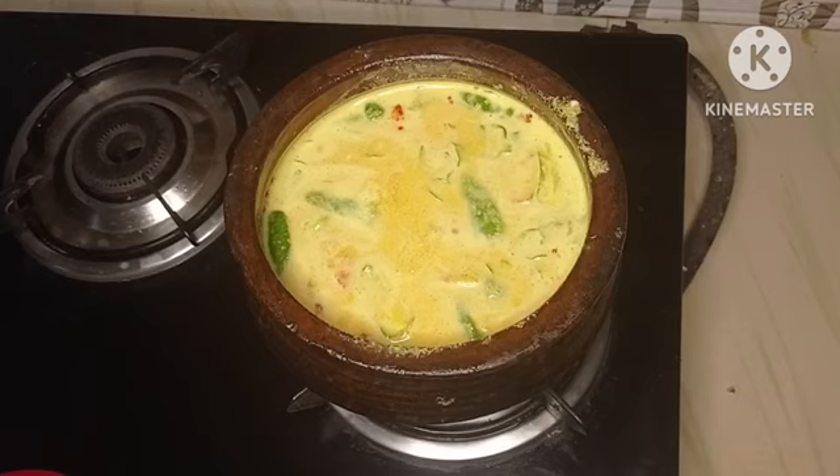After making the water for a minute, I will cook the water for a minute. The water will be cooked for a minute.